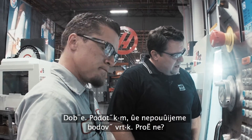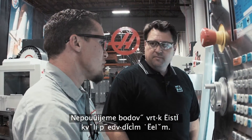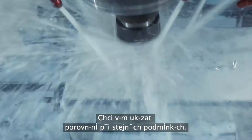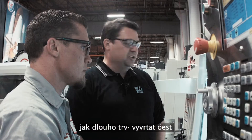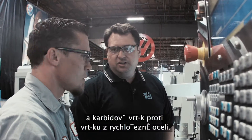I noticed that we're not using a spot drill. Why is that? We're not using a spot drill just for demonstration purposes — I want to give you an apples-to-apples comparison using high-speed steel versus carbide with TSC. So we can actually look at the cycle time it takes to make these six holes apples to apples. Yes, the difference is flood coolant versus TSC and the use of the carbide drill versus the high-speed steel. That's correct.